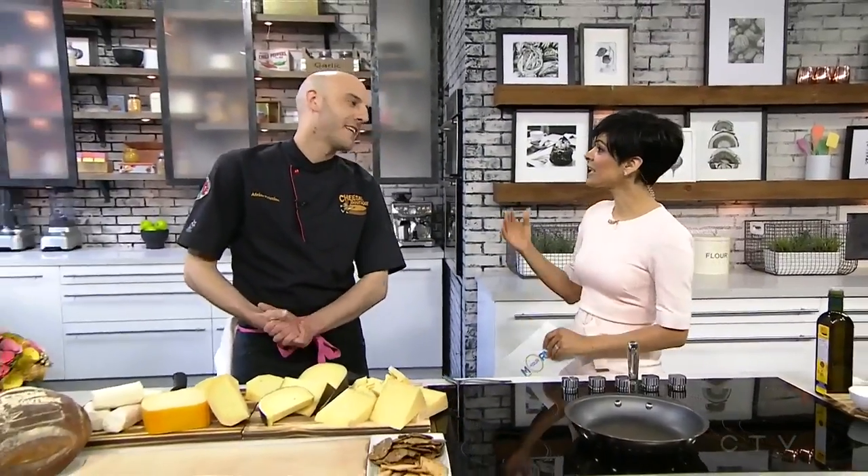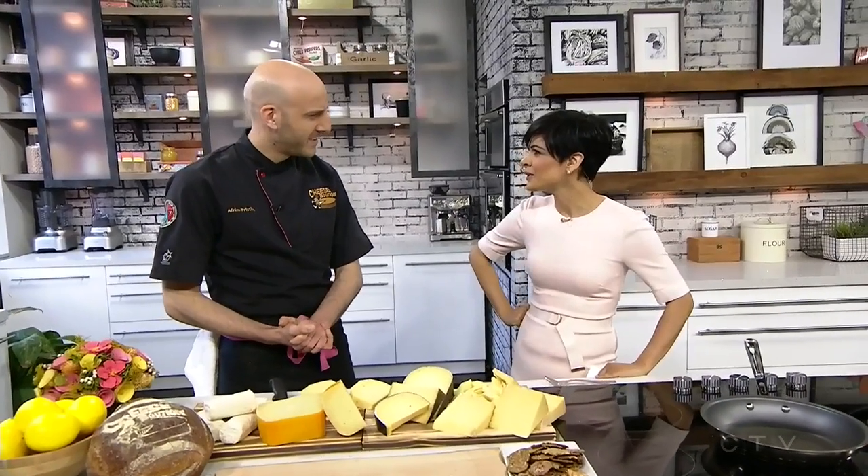Here to take us through the steps is cheese master Afrim Pristine. And I'm not just making that title up — you're actually a maître fromager, which is like a sommelier, but for cheese. And you're the youngest one in the world, correct? I am. What a great job!